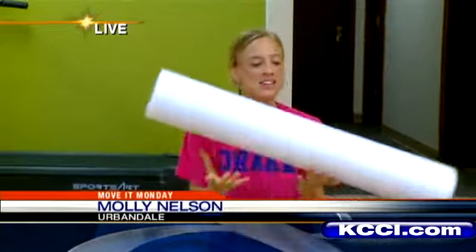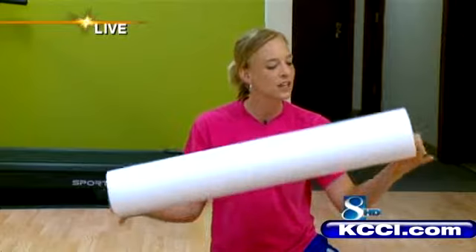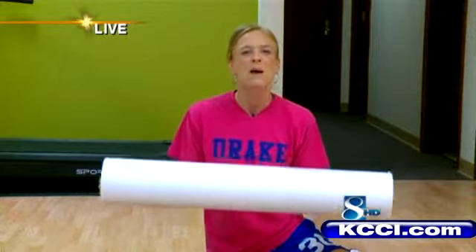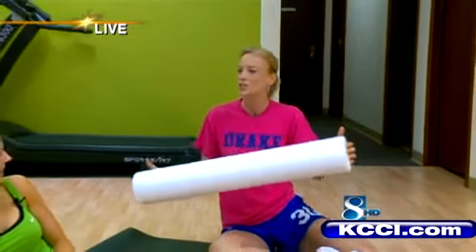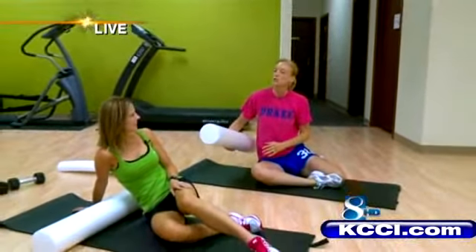These are foam rollers. They're kind of like those noodles that you use in the pool, but they're a lot sturdier. They were first used for deep massage or physical therapy, but Angie Gallagher knows how to use them to make you get fit. She's a certified trainer, and she's going to show us a few moves this morning. Angie, show us some foam rolling fun.